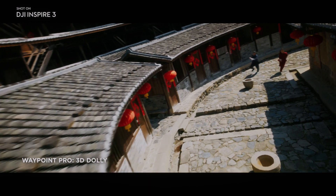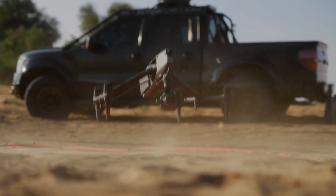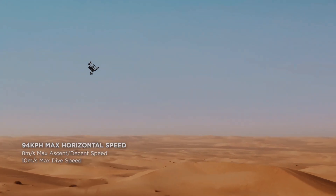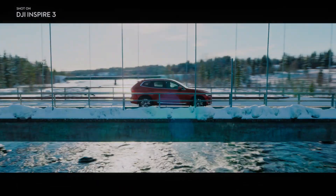The DJI Inspire 3 is also incredibly easy to operate, with intuitive controls that allow users to capture stunning footage with minimal effort. The drone is controlled using a DJI RC Plus remote controller with DJI Pilot 2, which provides advanced features to capture professional quality footage.